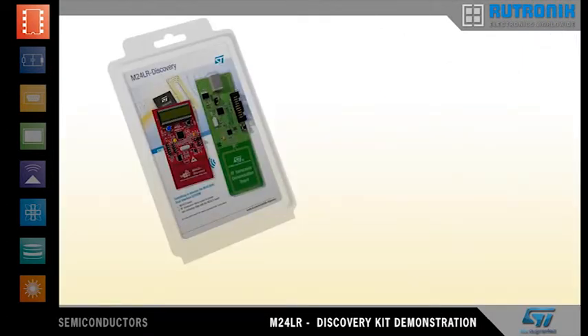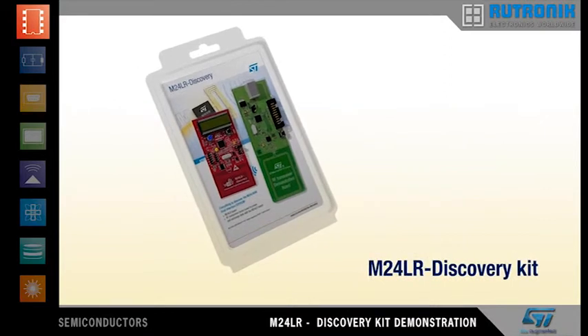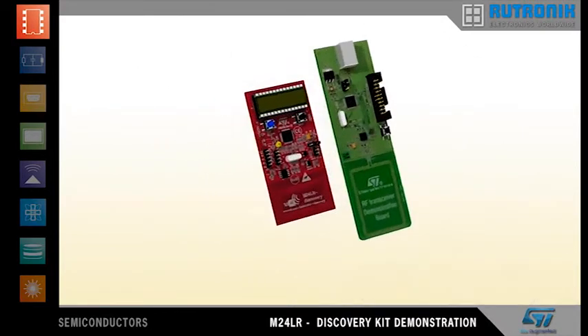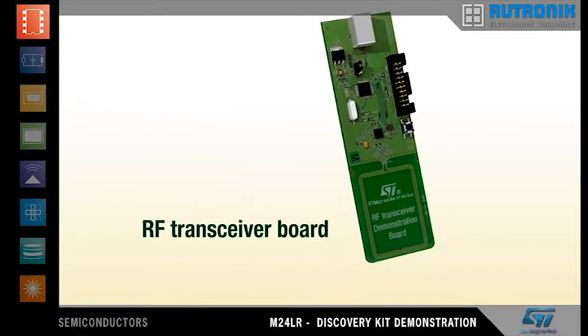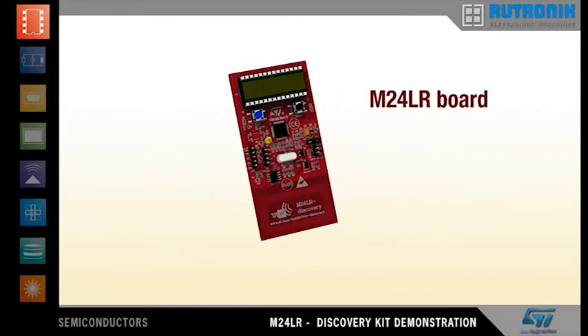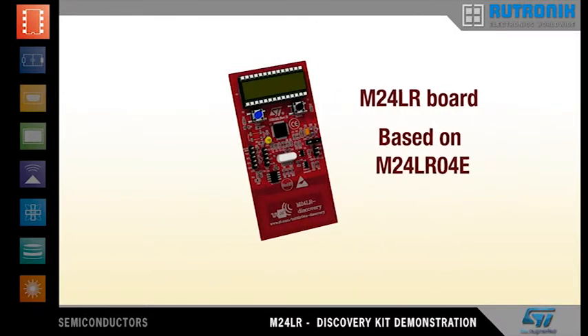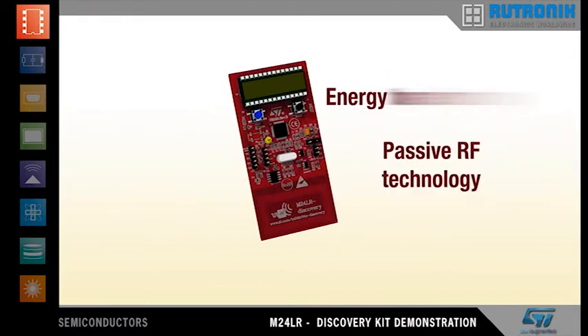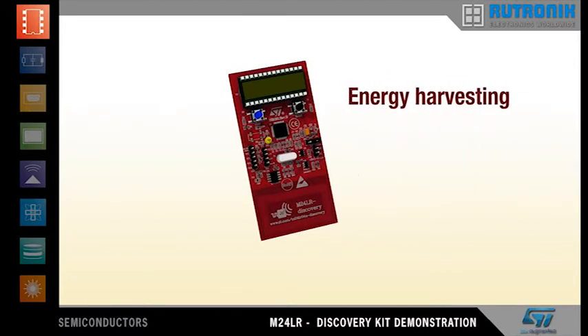Hello, and welcome to this demonstration of the M24LR Discovery Kit. This kit is composed of two boards: the RF transceiver board, which acts as an RFID reader-writer, and the M24LR board, which through the M24LR04E can exchange data and receive power from the RF transceiver board.